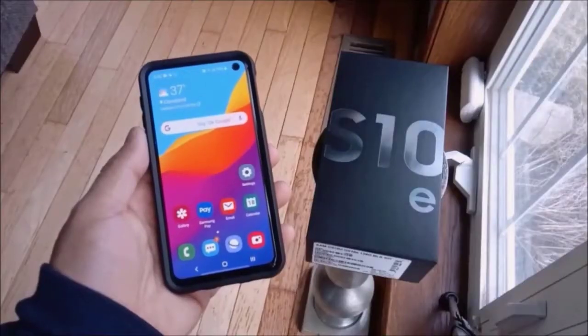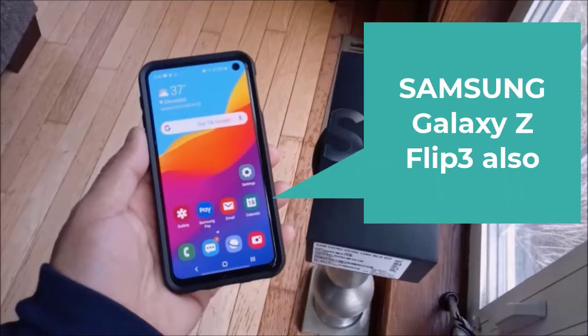What's going on YouTube, Tony from Positive Tech Reviews in the building, back with another video. This is going to be an unlock video for the Samsung Galaxy S10e, S10, and also the S10 Plus.